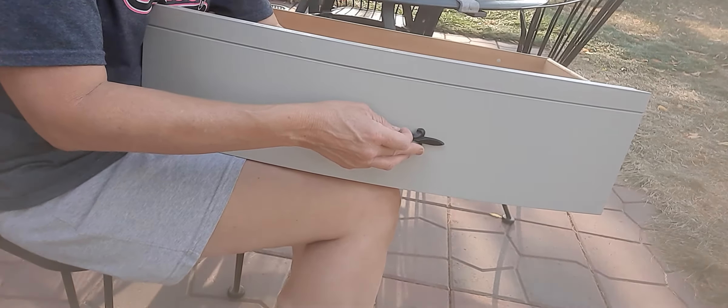I was like, how come I would have an extra? So there you go — that's what that one looks like. It looks nice. So let's do the one with the knob.